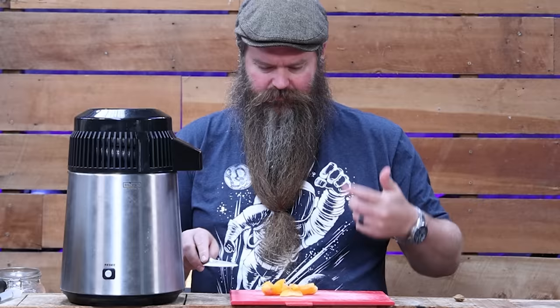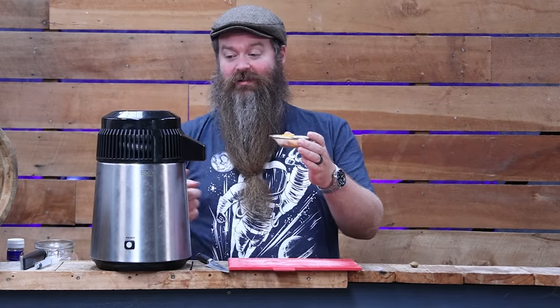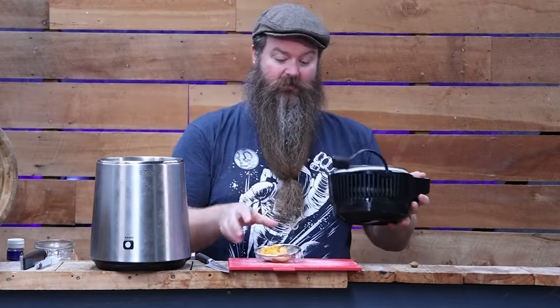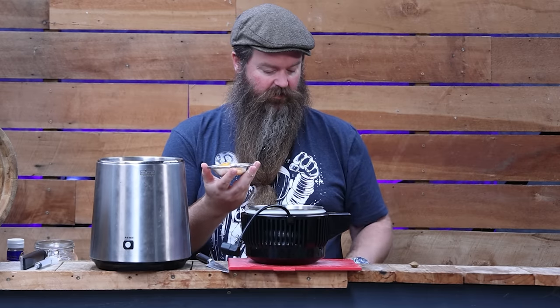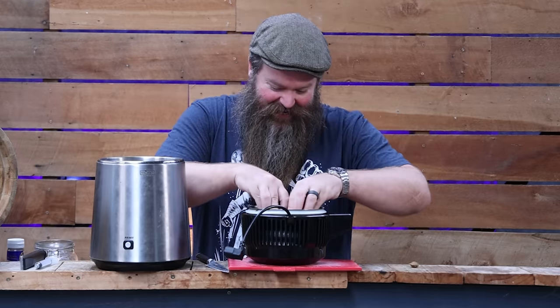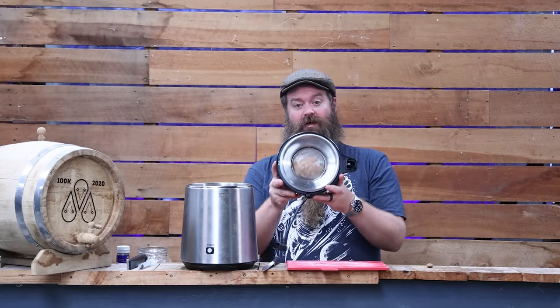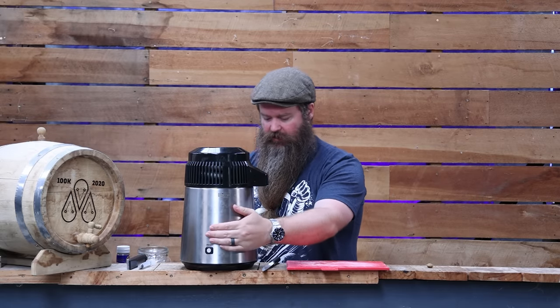I'm getting this other apricot cut up and put into the still — not too much though. We're going to put some apricot in the vapor path as well. There's a new distilling product coming from Still Spirits that's not available yet, but I'll be able to show it pretty soon — that's all I'll say so I don't get myself in trouble. So we've got an additional apricot's worth of apricot up in the vapor path, locked in and finally ready for distillation.